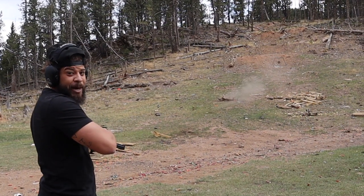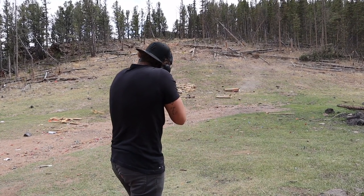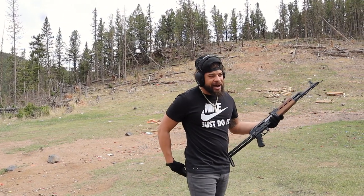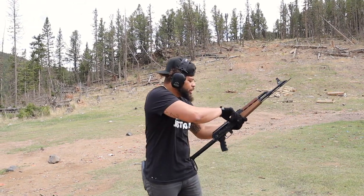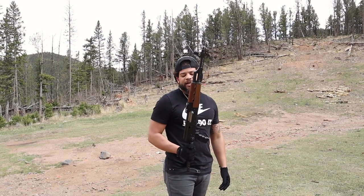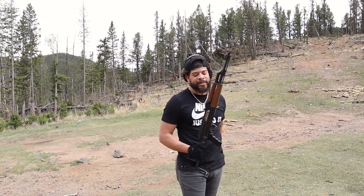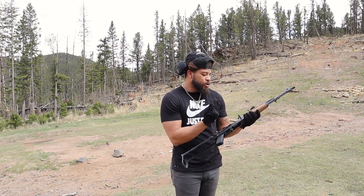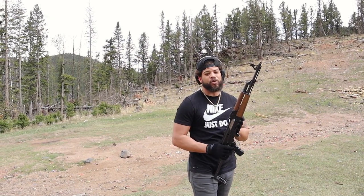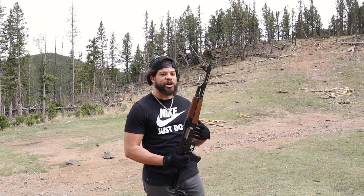Double-tap Tim, double-tap Tim! Let me talk about this thing though. The Dracos are cool and all, and as you see I didn't get any malfunctions out of them — but this right here. I've had this since I was 20, I'm 25 now. I've had this five years and I've cleaned this thing once. You see how it runs — no malfunctions, no round came out of that chamber prematurely.